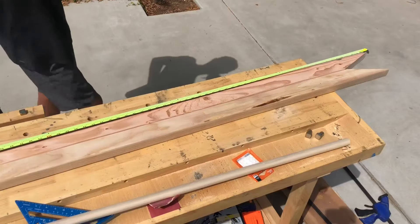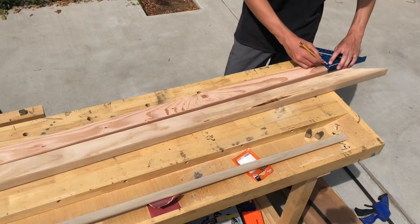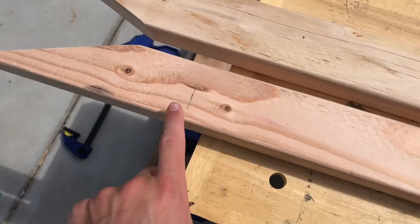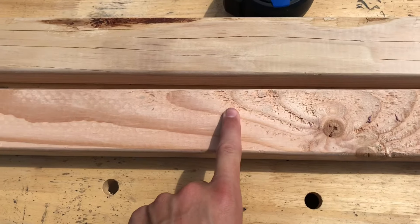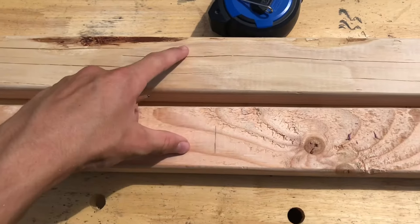Once that was done, I measured 9 inches from the top and then every other 16 inches — this is where the dowels are going to be placed. Now that I've marked out where the dowels are going to be, I'm going to find the center of each line and drill a 1 inch hole to glue in the dowels. I'll do that to both sides.